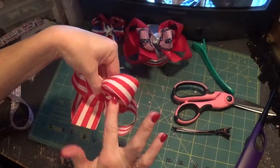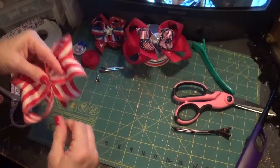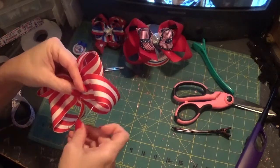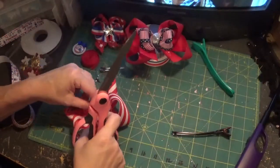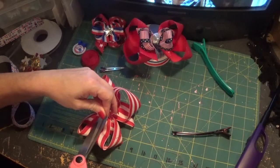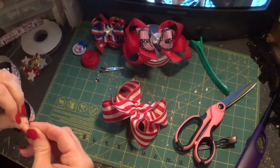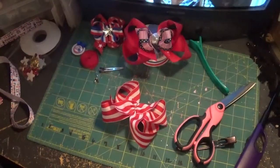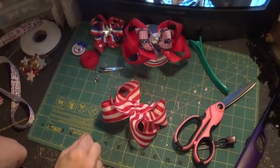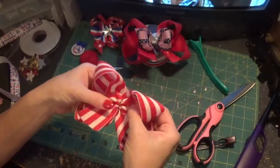I like this ribbon because it's double-sided. You may want to double up if the inside is white or whatever. I'm satisfied with how it looks, so I'm going to tie that off in the back and clip that off. One thing I did forget that we do need for this is a straight pin with a little ball on the end — preferably a long one. So here we have our bottom bow, our base bow, and we just want to set that to the side.